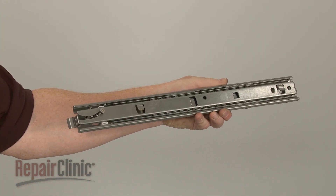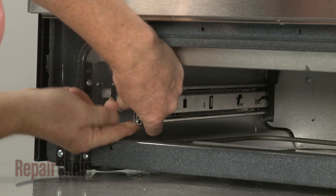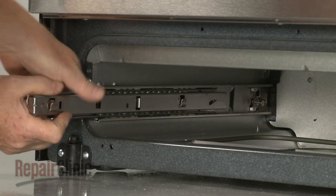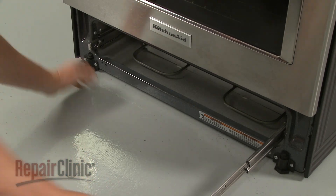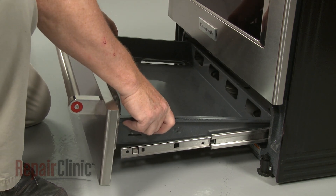Install the new side rail by inserting the rear tab in the slot and push the rail down to lock it into place. With both side rails pulled out, align the slots in the drawer assembly with the tabs on the side rails and snap the assembly into position.